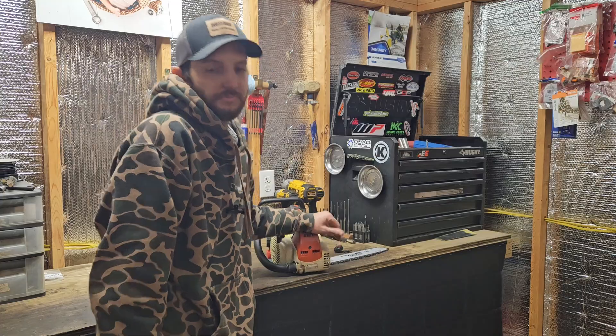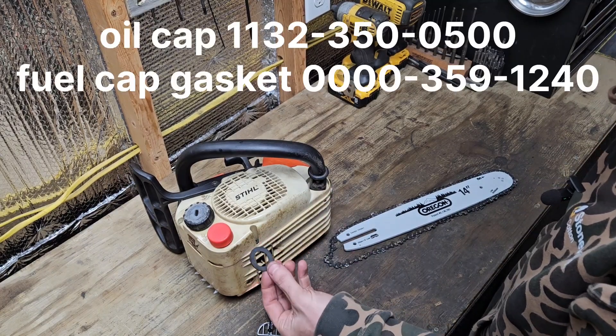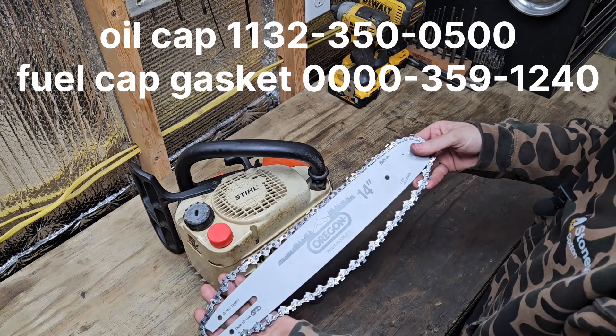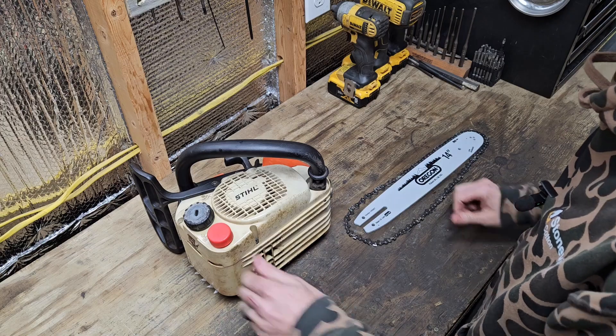Let's get this stuff thrown on. We got our new oil cap, we have our gasket for our fuel cap, and we got a new 14-inch Oregon bar and chain. Let's get this stuff put on.